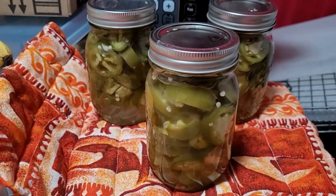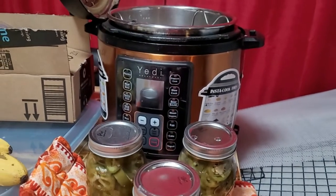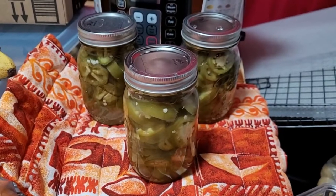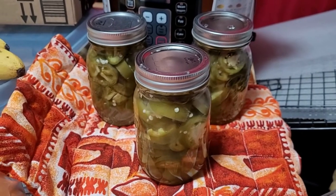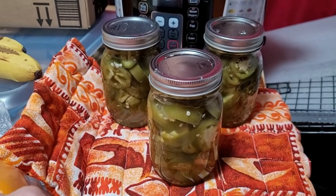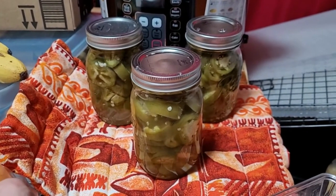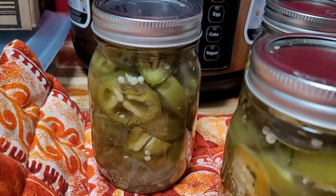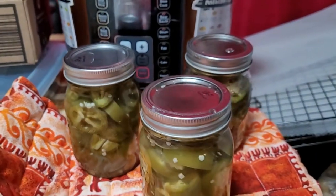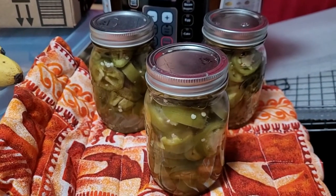All these pickled jalapeños out of the pressure canner, and I have nine more from the water bath that just came out too. So these are all done — and these are all jalapeños that my mom gave me. There's probably about five pounds of them. It's really awesome when you get to can food that you get for free.